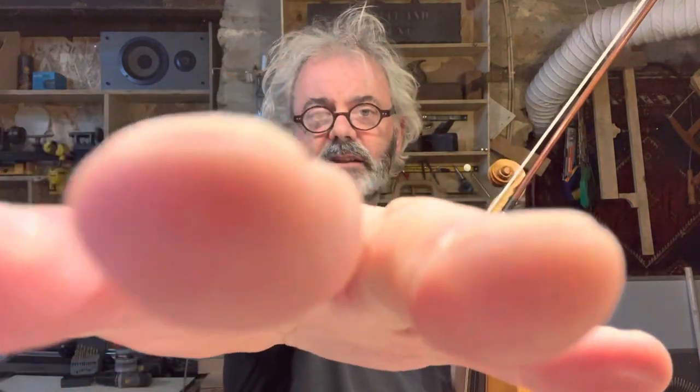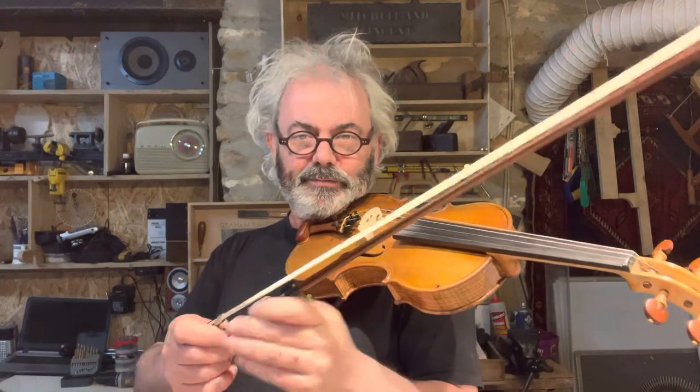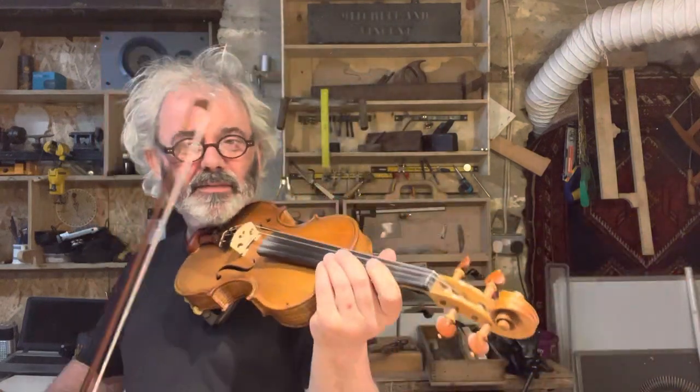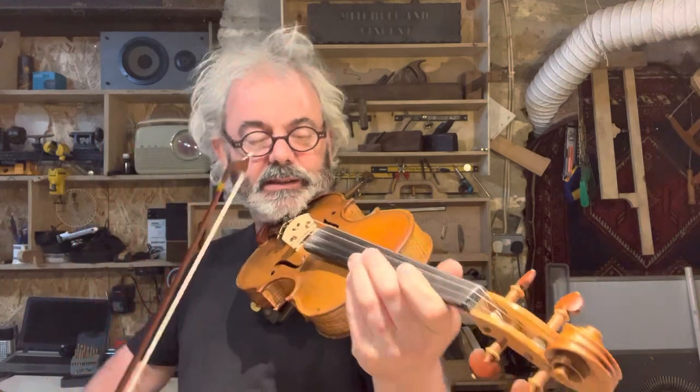I've just got this set up with the iPhone literally at arm's length. Both violins have got the same set of strings on. I'm using a fairly typical bow which has just had a repair done on the tip where it's split — it's my favorite bow. I believe it's probably a German Pernambuco bow from the 19th century.